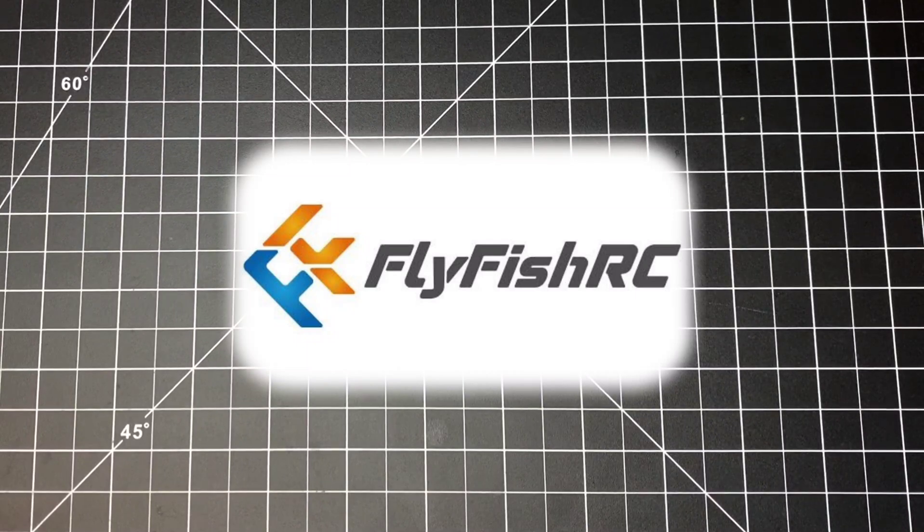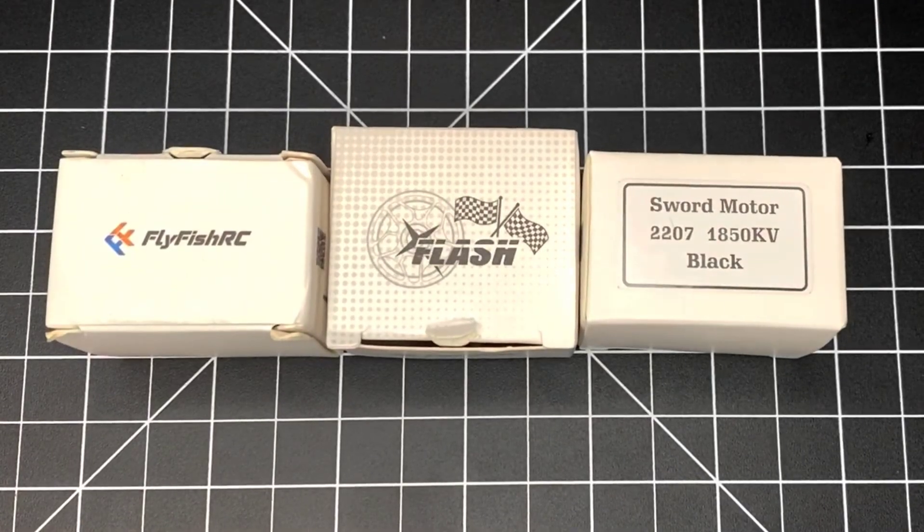Hello guys, good morning and welcome. I'm Duct Tape FPV and I'll be collaborating with Just Hack It to bring you guys some awesome content. Today we have the Fly Fish Flash Sword motor 2207 1850KV, and these are in black.